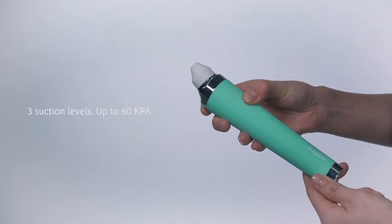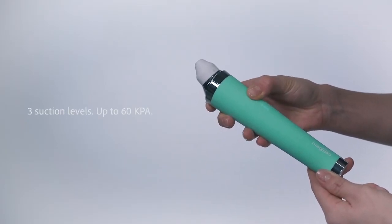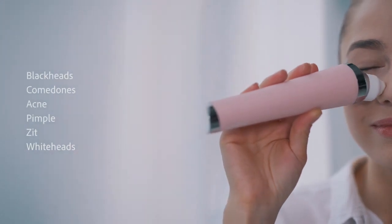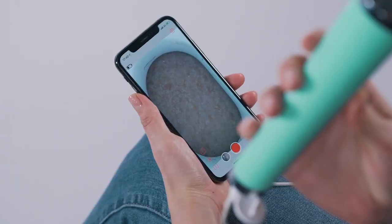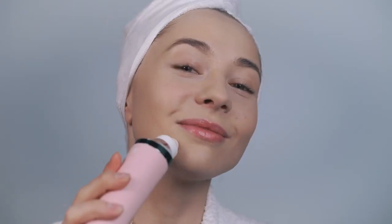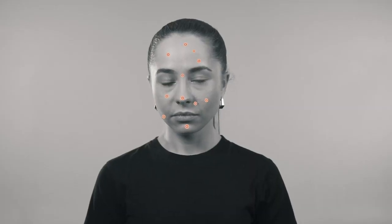Then you're able to choose the right suction level from three adjustable modes, up to 60 kPa, to thoroughly address various facial problems. This also reduces the risk of damaging your skin, as too much suction applied to it might cause bruising or telangiectasis — that's when you look like you got chicken pox.